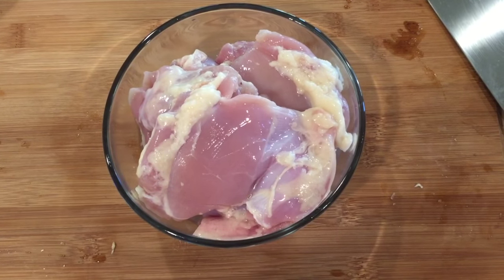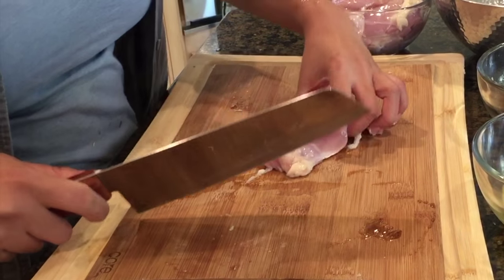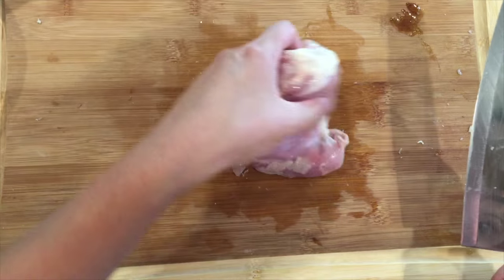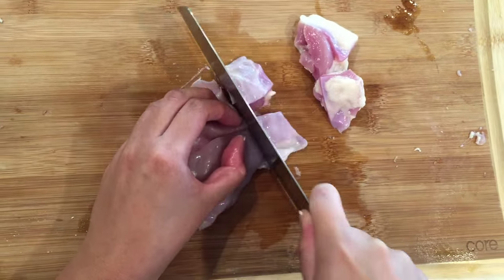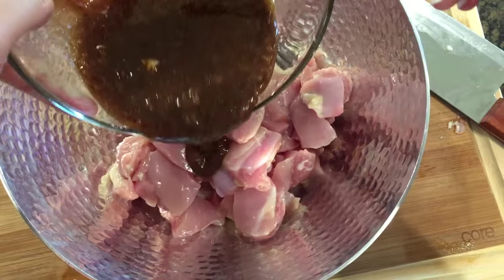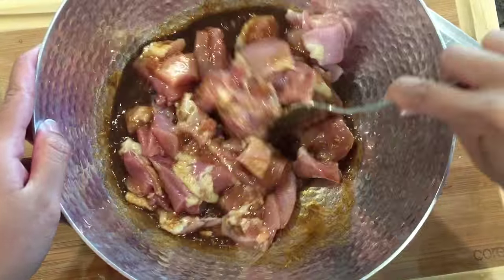Then we'll be dicing up our chicken into about one inch pieces. Here I have about a pound and a half of thigh meat. You can also use chicken breasts if you like, but thigh meat tends to be much more tender than breast meat. Next, I'm pouring the marinade over the chicken and letting it set in the fridge for at least 30 minutes.